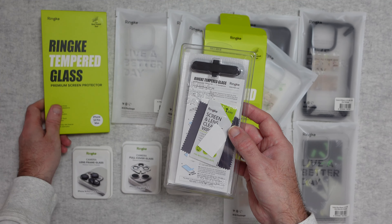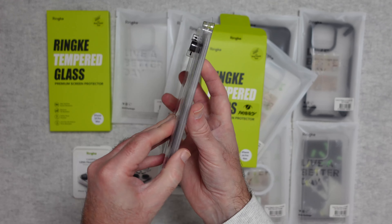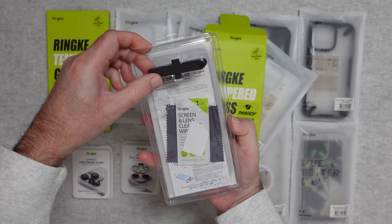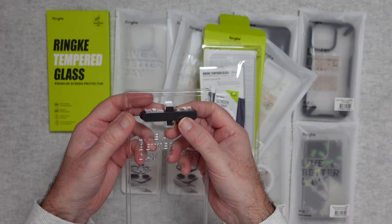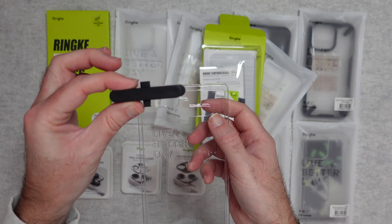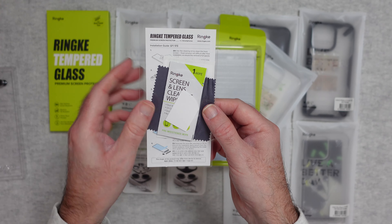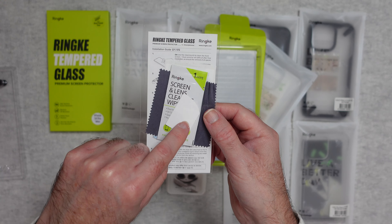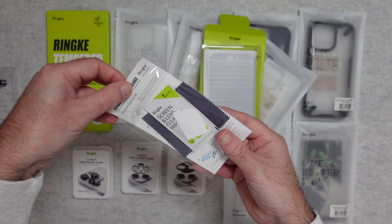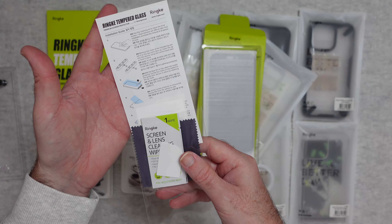The clear one offers maximum clarity. Inside these packs you get absolutely everything you need to install the screen protector really accurately. This portion here is an alignment tool — you can use it to align the screen protector during installation. We also get a little pack containing a cleaning wipe, an applicator tool, a polishing cloth, some sticky-back dust removers, and full instructions on how to install.